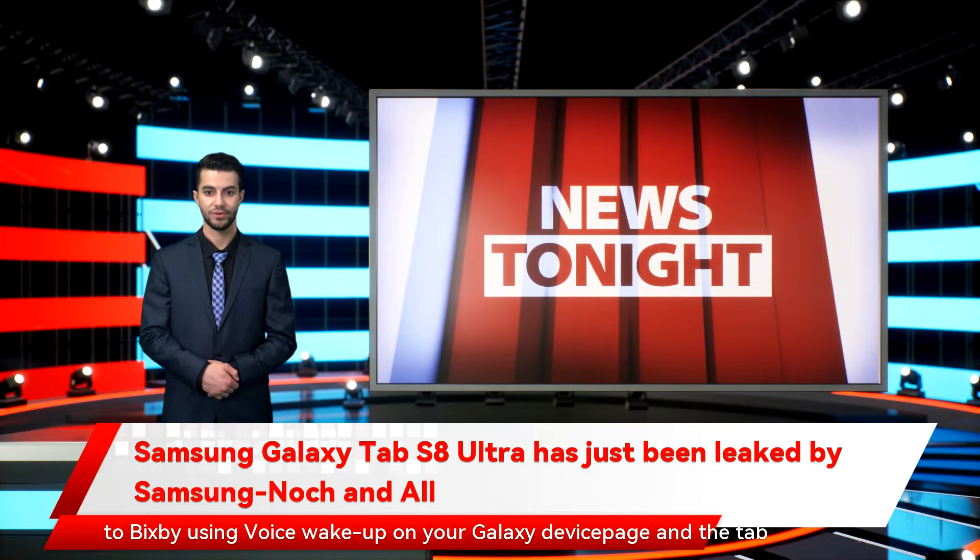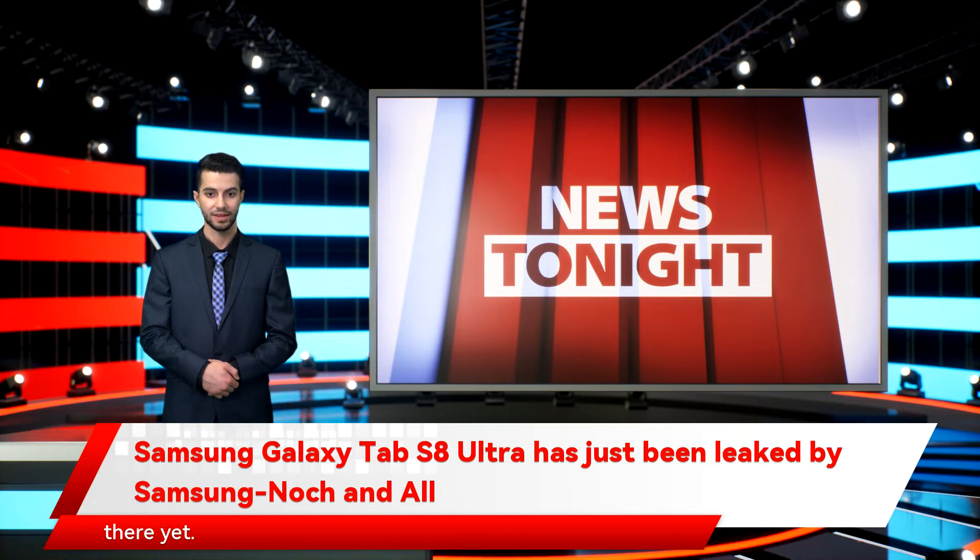The page relating to talking to Bixby using Voice Wake Up on your Galaxy device, titled 'Voice Wake Up on Multiple Devices,' now shows a Galaxy Tab S7. However, we got a screenshot of the original image. Now, we have to make sure we don't get ahead of ourselves — the tablet in this image could just be a mock-up designed for this illustration, yet the design is so close to the Tab S8 Ultra leaks it's uncanny, plus the fact Samsung has now changed it seems to suggest it wasn't meant to be there yet.